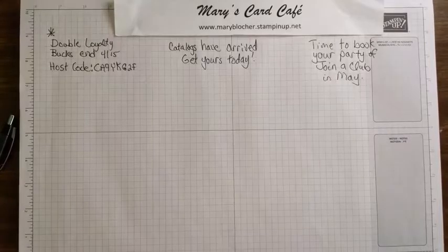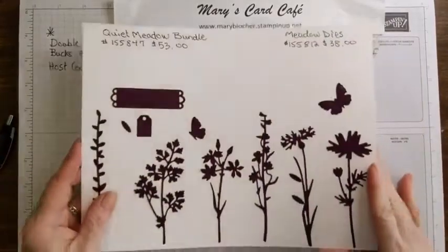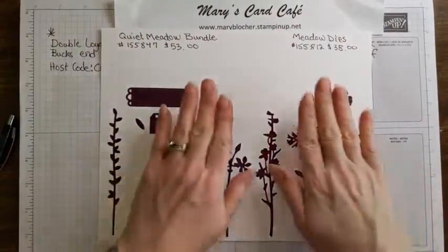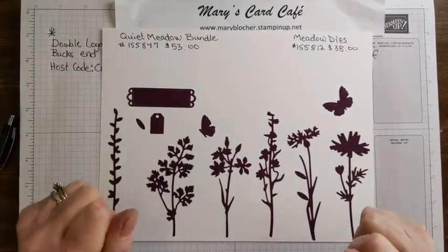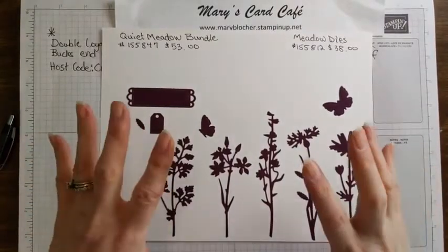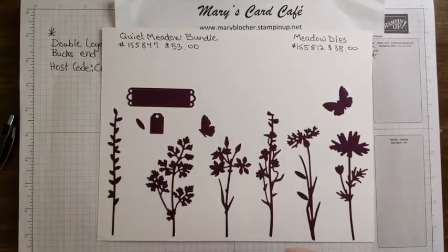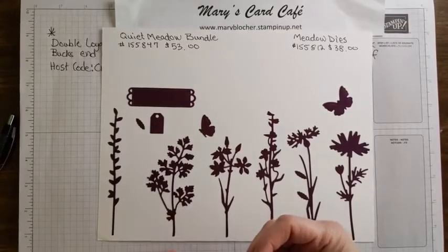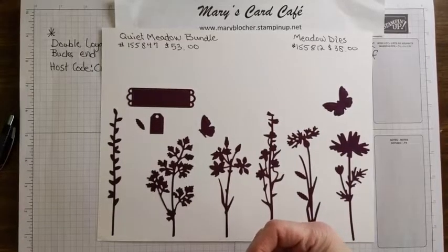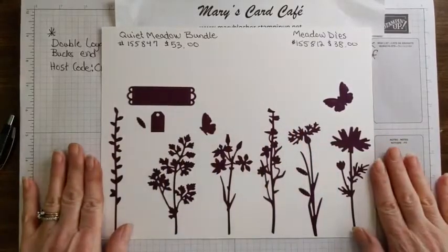Now I want to do a little bit of my own silhouette stamping. I want to share two projects today that utilize some of my pre-order products - two particular bundles that I am just going gaga over. These are the dies - they're called meadow dies. I die cut them all out so you can see all of them, and there are these little leaves right here - three separate little dies so you can do three leaves at a time.